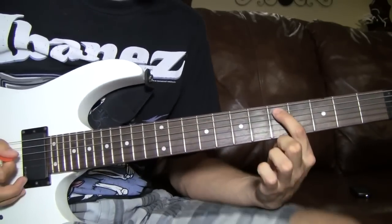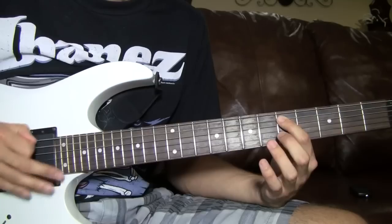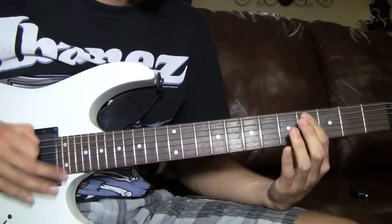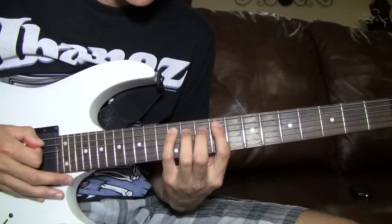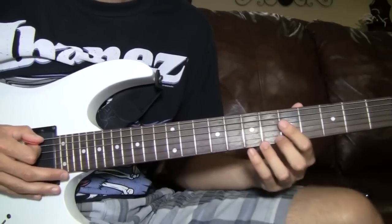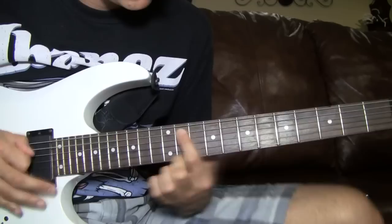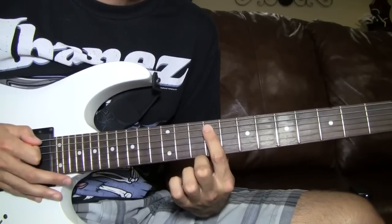For the pre-chorus, it starts on the 5th fret, 5th string, and it goes — I don't know the exact number of notes but it goes just like this. Then it goes up to 7, then the 4. Then you slide the 9. Then you do 12, 11, 12, 11. Then back down the same exact riff. I'm going to try to break it down as slow as possible. And right there you would slide.